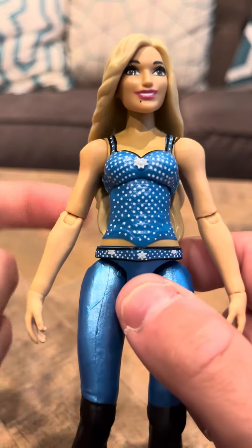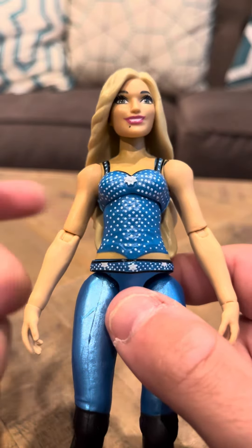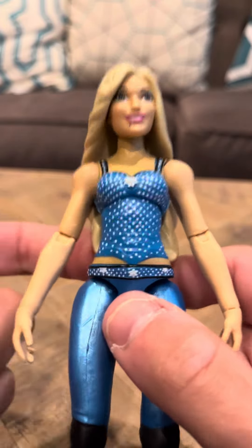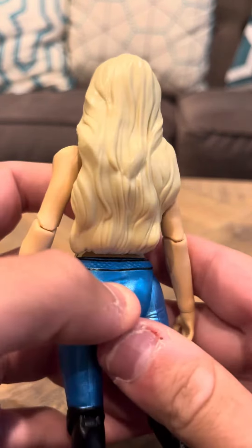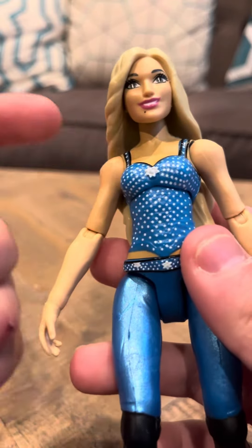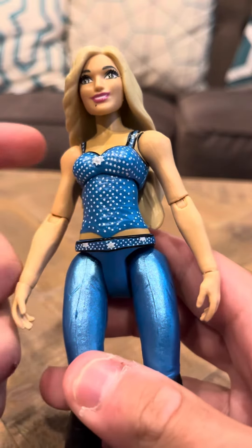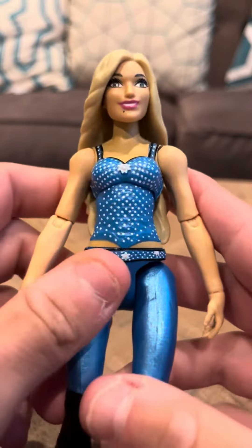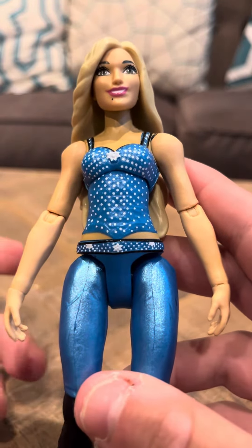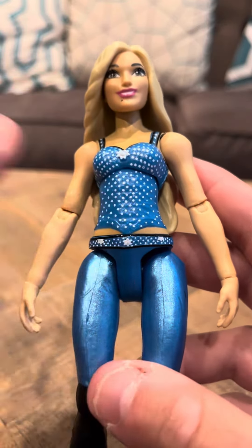This one doesn't really have that much articulation. There were other Charlotte Flair figures made in the WWE Jaxx line. But this one also looks too much like a Barbie — it just doesn't look anything like Charlotte, and they really should have made it look more like her. The other WWE figures are more realistic with Charlotte's character.